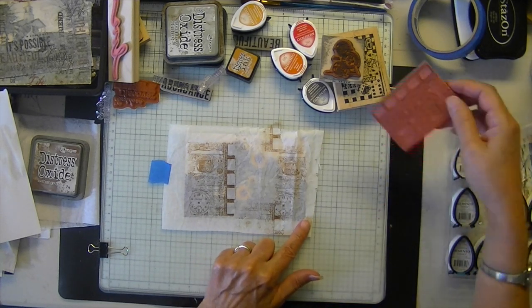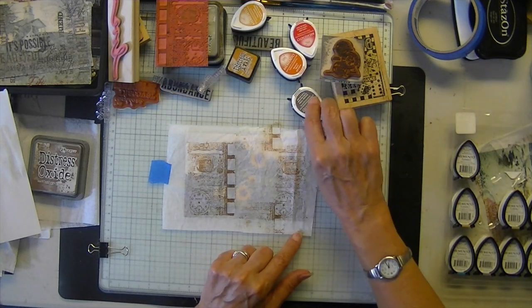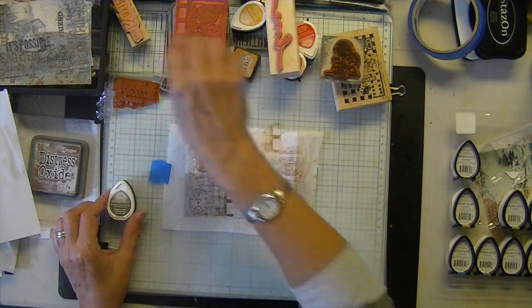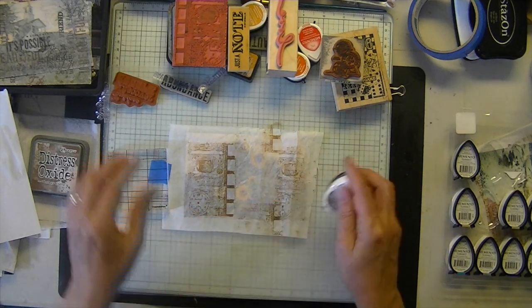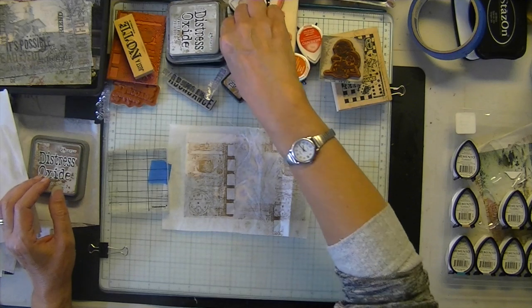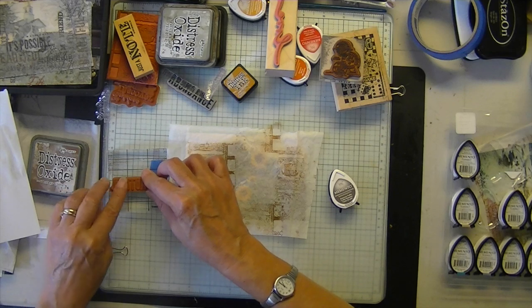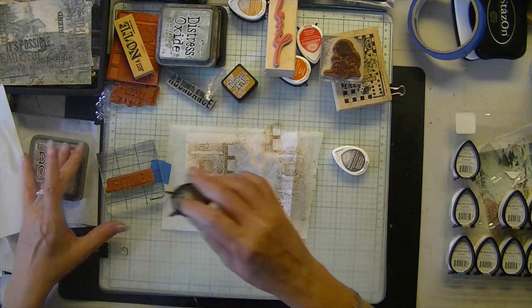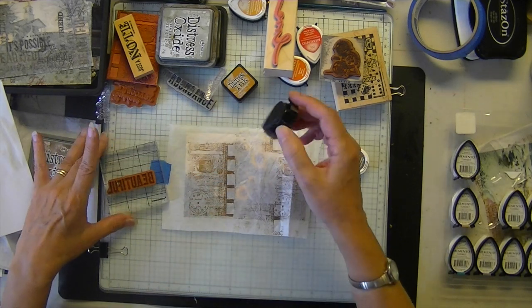There's color number one. Now the second one is going to be the Espresso Truffle. I'm going to randomly stamp some words around my focal point with the Espresso Truffle and hope there is enough contrast between those two colors.